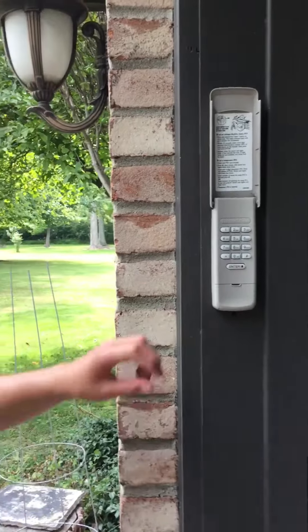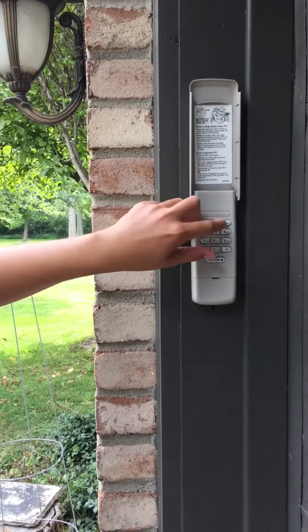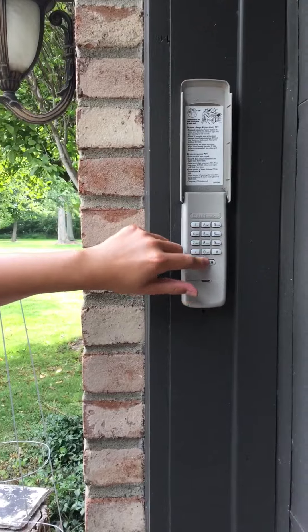Alright guys, now since the door is down, let's see if this code will open the door. Okay guys, so it looks like it worked.